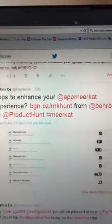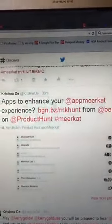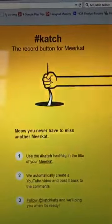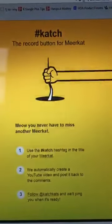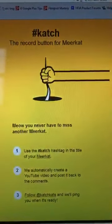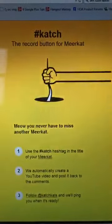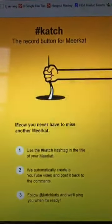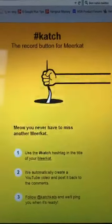Back to today's test. One of the tools on this listing over on Product Hunt, curated by Ben Rubin the founder of Meerkat, is a tool called Catch. The way Catch seems to work is that you use the hashtag Catch when you are setting up the title for your Meerkat. That's what was a problem for me before, so hopefully I'm going to get this to work.